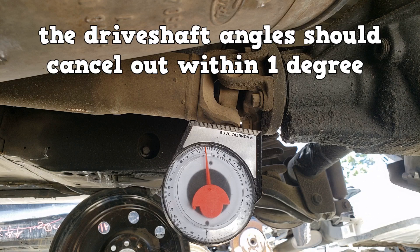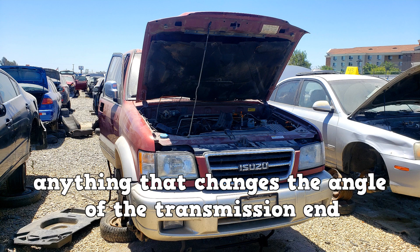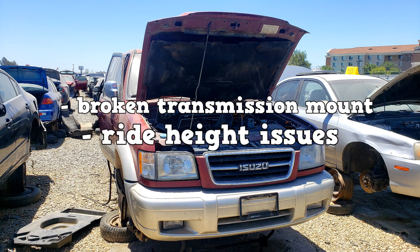The drive shaft angle should cancel out within one degree — that was canceled out perfectly. Anything that changes the installation angle of the transmission end can cause variations in the driveline angle, which could lead to vibrations. A broken transmission mount or ride height issues can cause these variations in driveline angle.